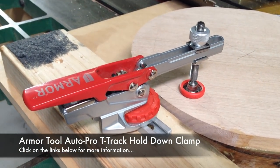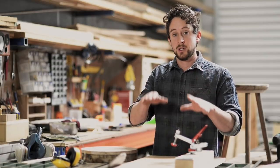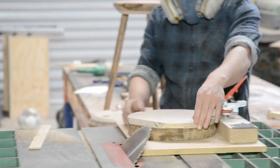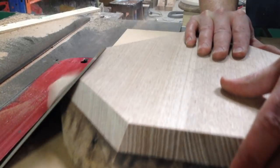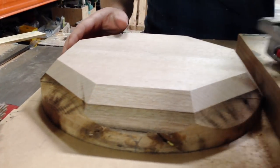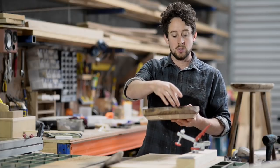To create this faceted effect, it's really important that you're holding the piece down firmly. I've got an armour tool toggle clamp locked onto the board here, and that will really assist in holding the piece in place. That created a really nice eight-faceted chamfer. You could make it as many sides as you want — it'll just come down to the measurements and the marks you put along the outside.